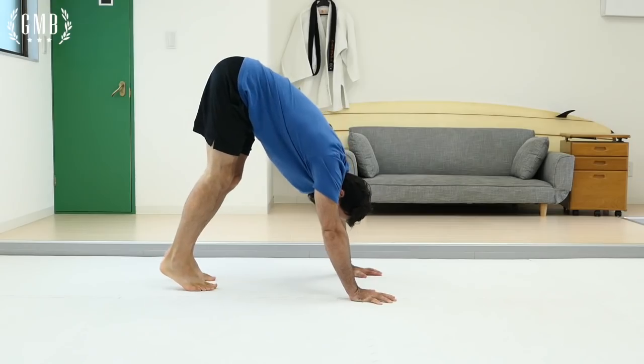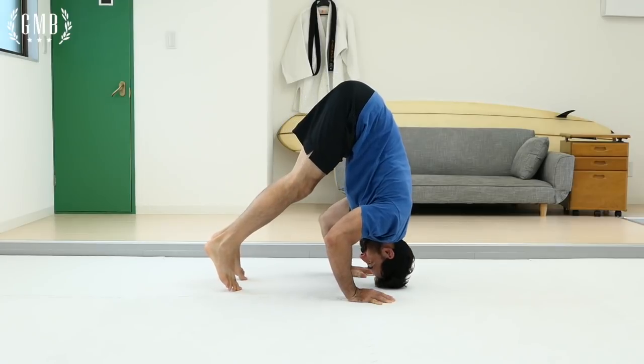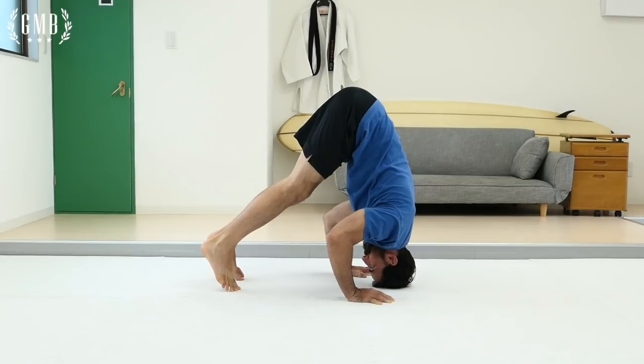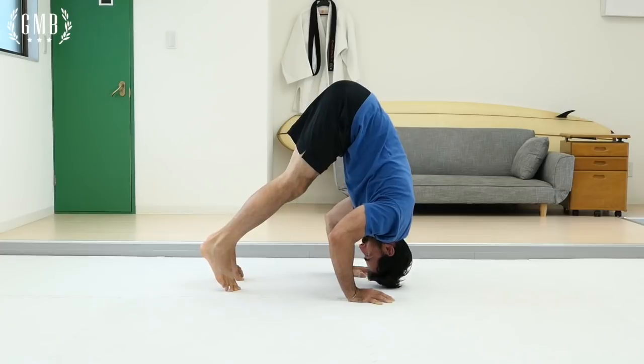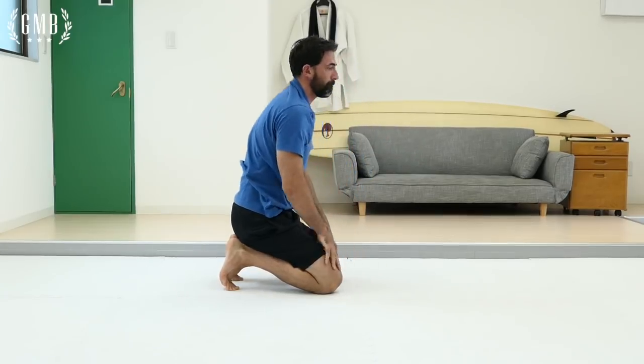The second step is practice. Practice should be the bulk of your workout — to me this is the most important part. This is where you take that skill, in this case the inverted press, and you look at where your highest level of that skill is and spend time practicing at that level. When you start to get tired, focus on proper form. You can go down one or two levels but continue to work on practicing that movement.